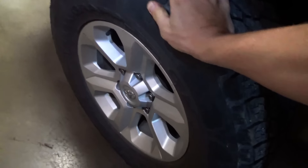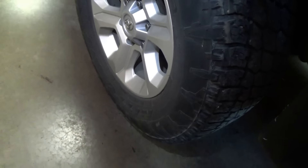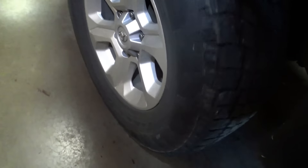In park this wheel is definitely locked in. Now let's put it in neutral. If the differential is not locked - the center differential - this wheel should be able to spin.